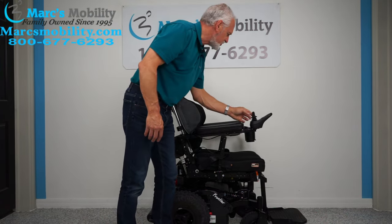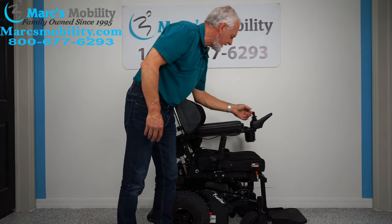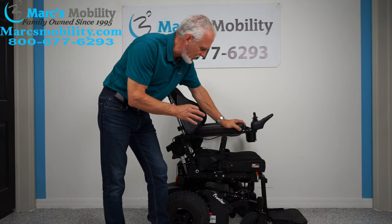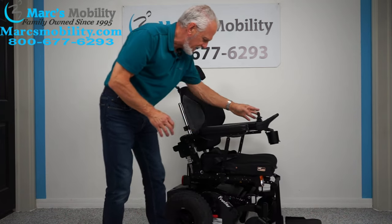Let's put the chair back in drive and bring it forward. This chair has a top speed of 6.2 miles an hour, so it's a pretty fast power chair. Now let's look at the base real quick.